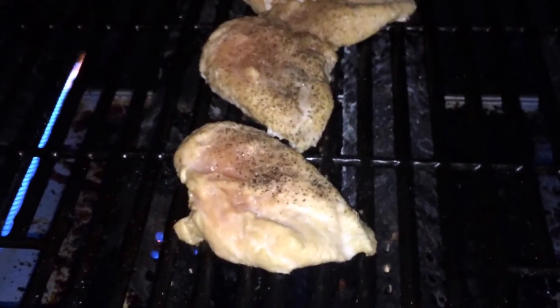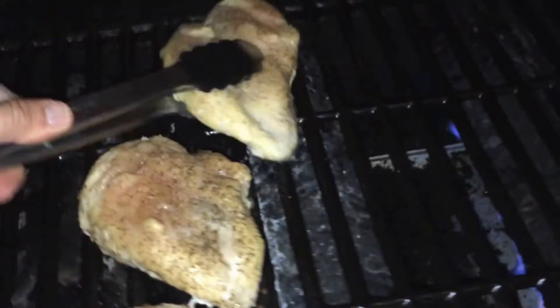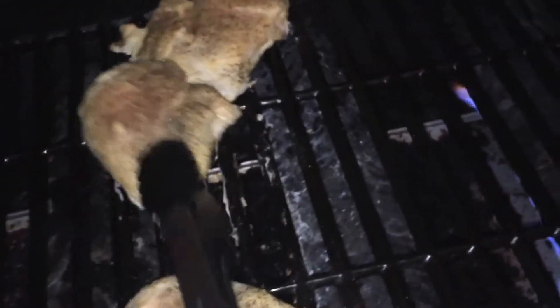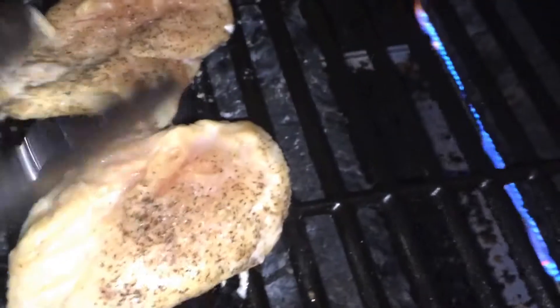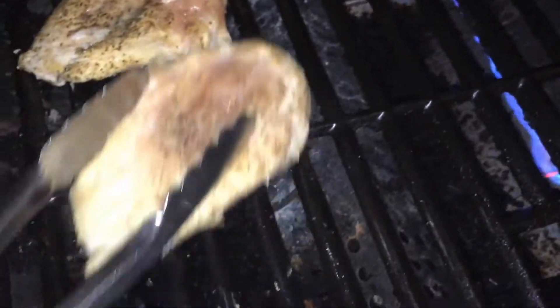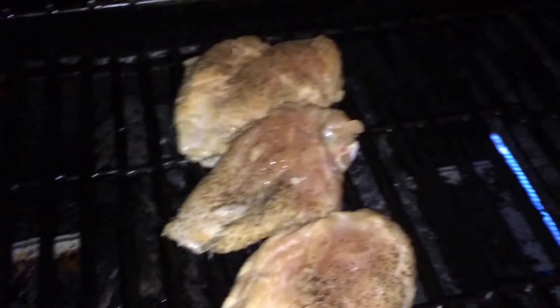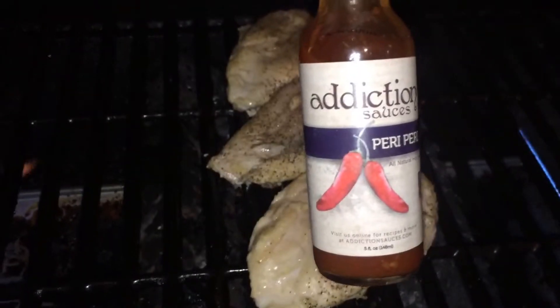Alright, we are at about 360 to 370 degrees. Our skinless chicken breasts have been cooking for about 20 minutes. We're going to give them a little bit of a turn here. Pepper and salt looking sweet. Notice that this is indirect heat — we've got high heat on the ends, no heat in the middle. We're going to shut it down for about 10 more minutes and get what I would call the good sauce on top of it here shortly.